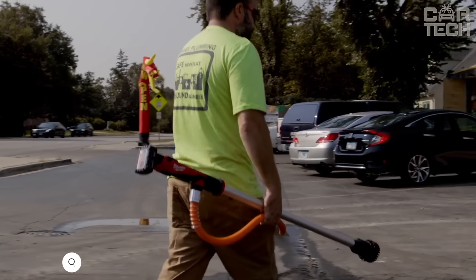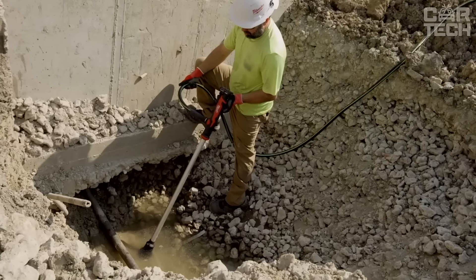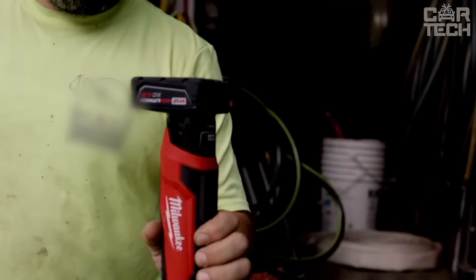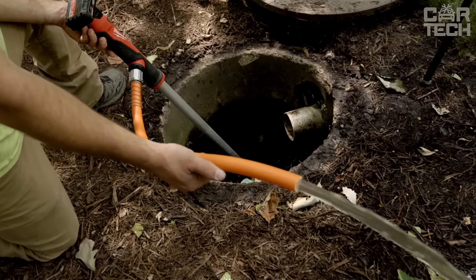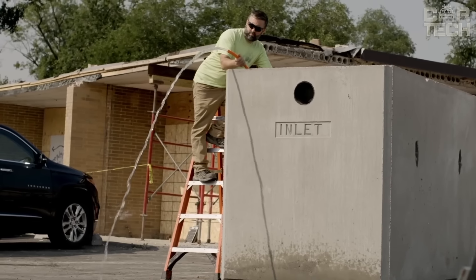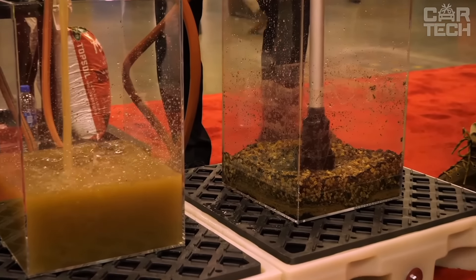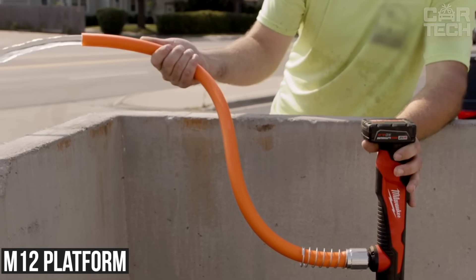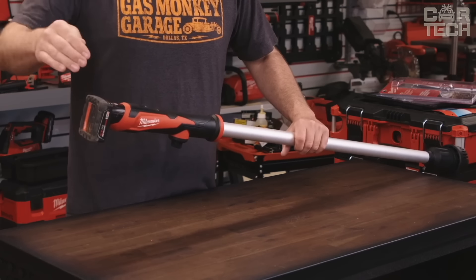The Milwaukee M12 Stick Transfer Pump has a 36-inch submersible aluminum cylinder that allows you to reach water in even the deepest places. It has a special HydroPass filtration technology with a 360-degree filter that maximizes water flow even through a lot of debris. It can pump up to 9 gallons per minute and is compatible with a standard garden hose. It is a cordless tool powered by the M12 platform for complete freedom from wires. You only need one hand to operate the pump, leaving the other free to control the water flow.